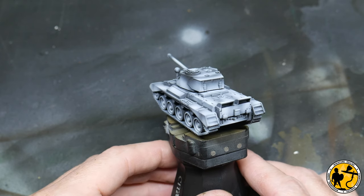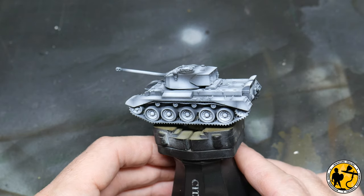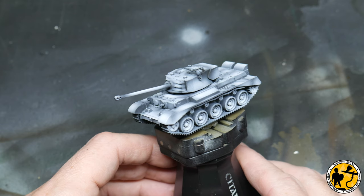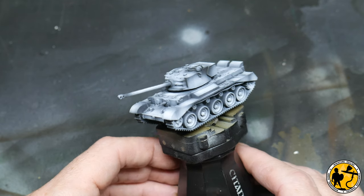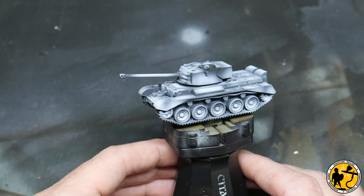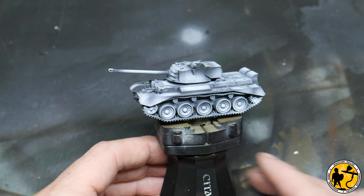The miniature is prepared already with a Xenophil pre-highlight. If you're unsure what that is, I'll pop a little link in now for a video I've done about that. It just helps the painting process as I'm going to be airbrushing in thin layers, which will hopefully pick up all of that pre-highlighting that you can see on the miniature.